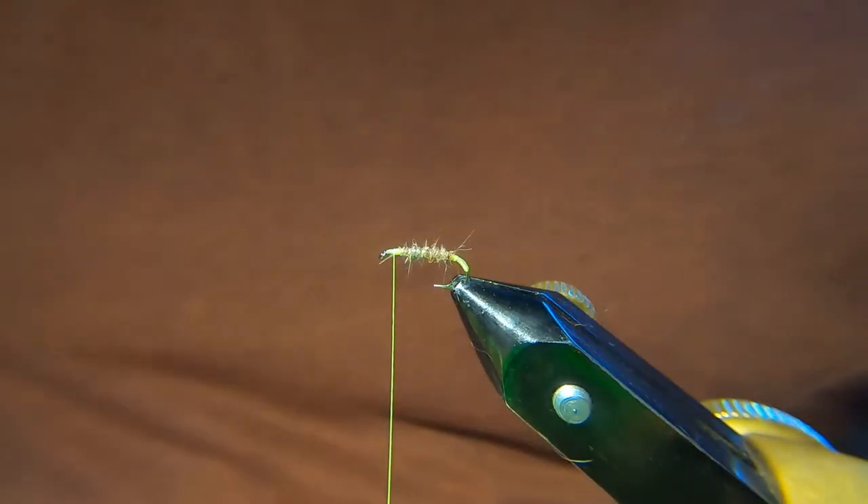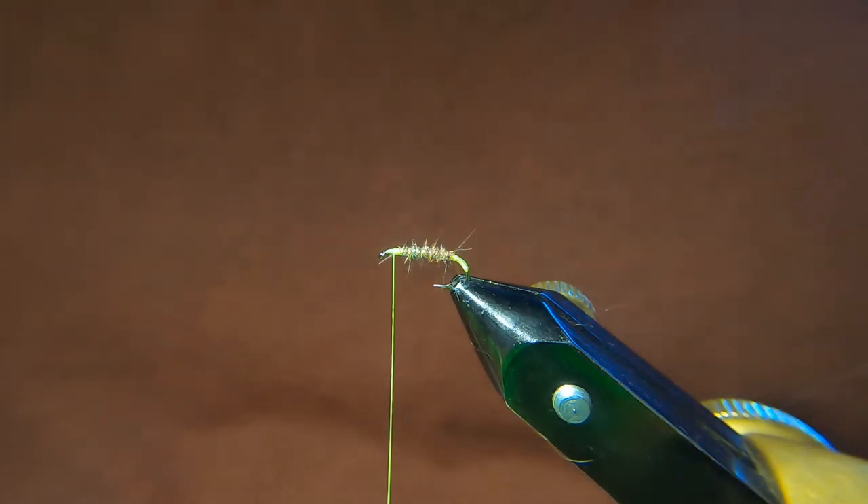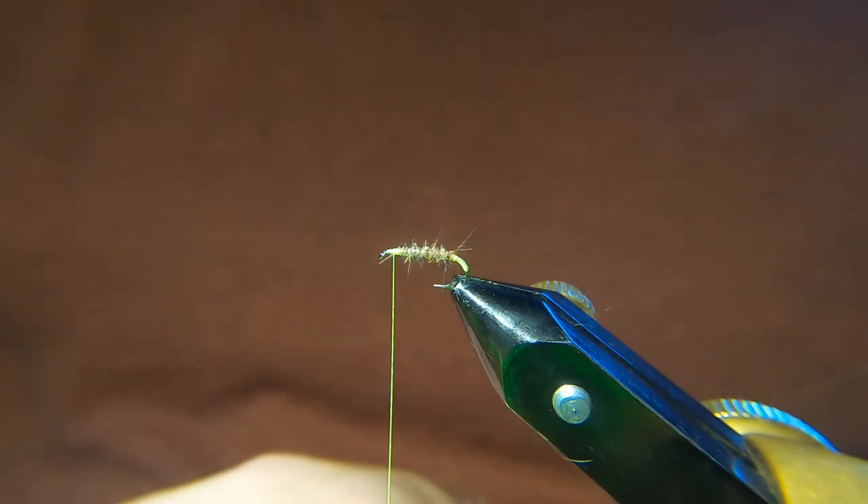Now, foam eyes. I'll be mixing it up between white, yellow, and orange — I think for this one we'll just stick with white. These are about 3 or 4mm.